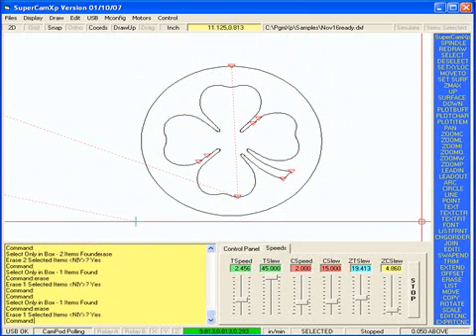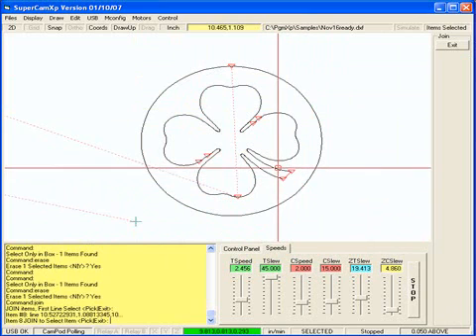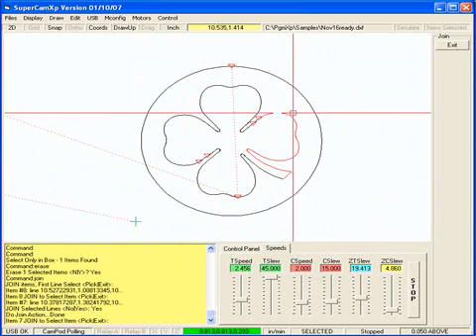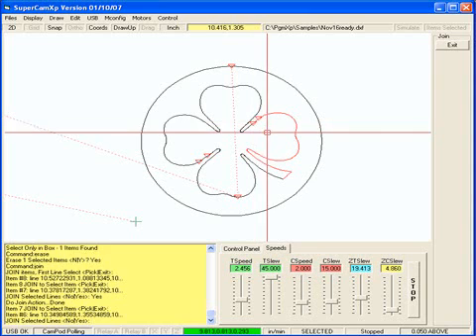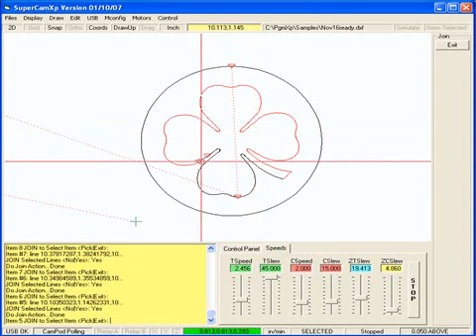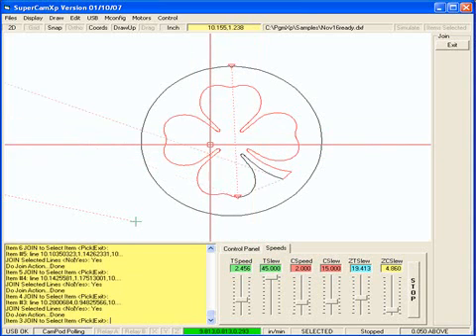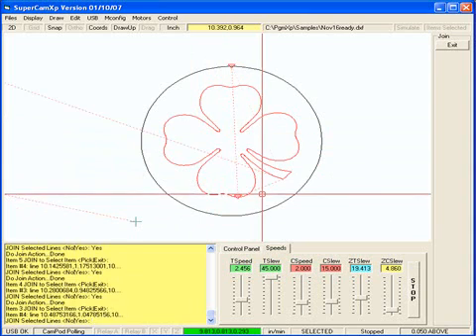Then I'm going to use a join command. I'll pick that, pick that, join it, pick that, yes, join it, pick that, yes, pick that, pick that, pick that, pick that.